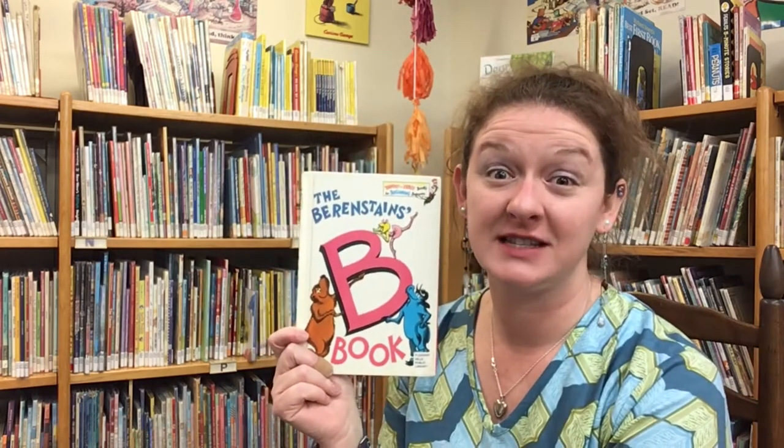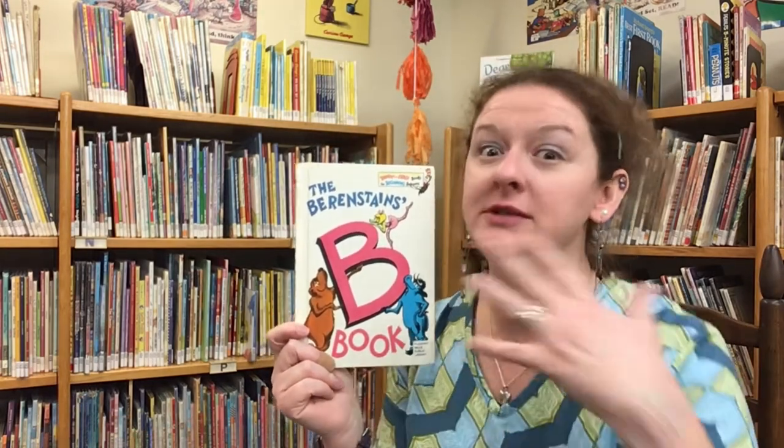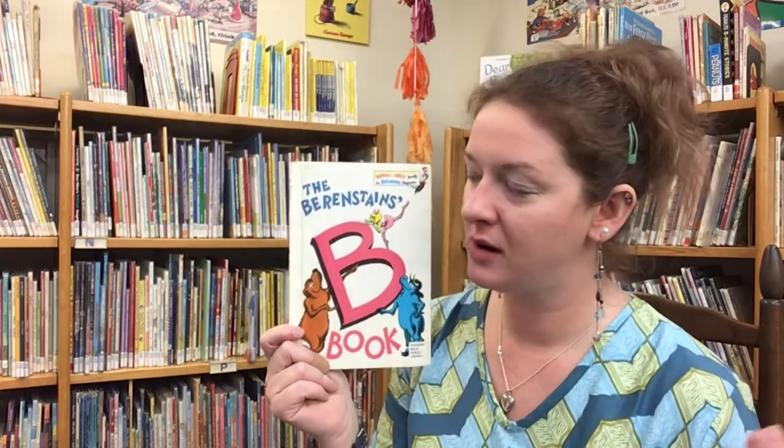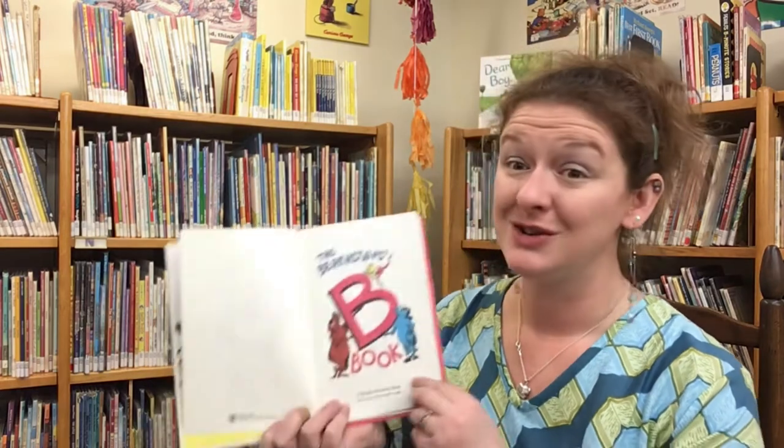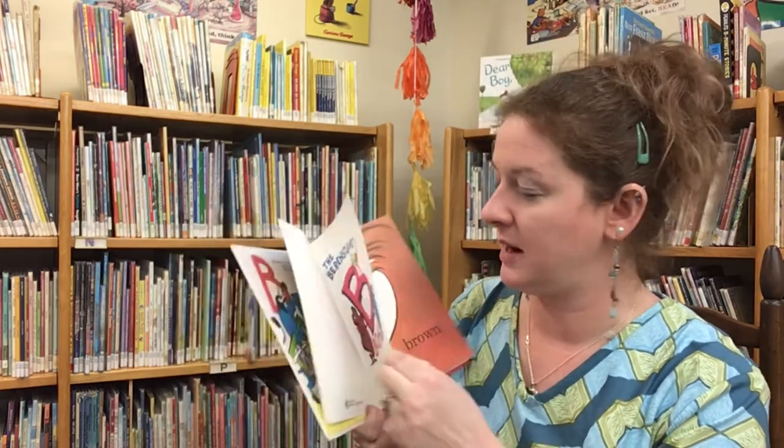Our next story, friends, features a bounty of B words. This is the Berenstain's B Book, written and illustrated by Stan and Jan Berenstain, and read today with permission of Penguin Random House. Let's see how many B words we recognize.